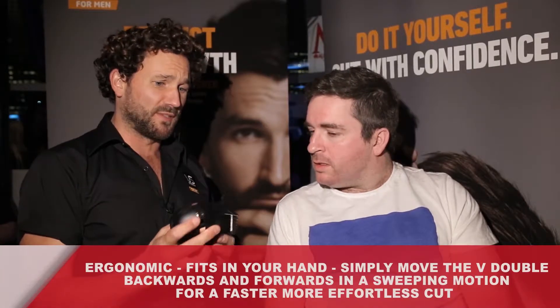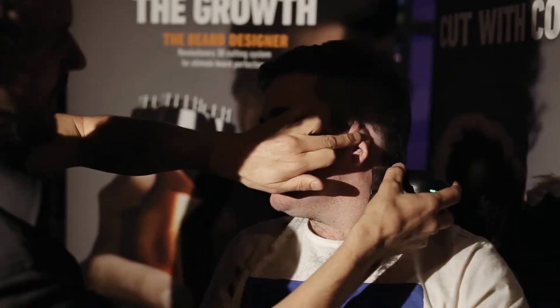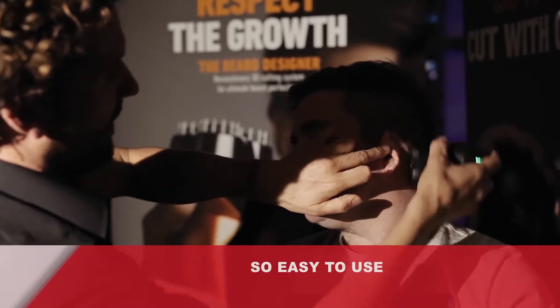When your hair is looking a little bit shaggy after a week, you can get in there. It's really awesome. It's double bladed — bladed on both sides. Fits ergonomically into your hand. And you literally can go back and forth on your head, which is really great. So simple. Pretty much the V Double — that's how it works.